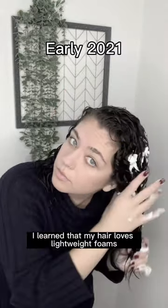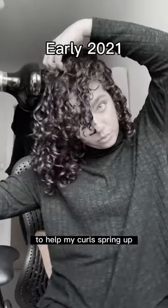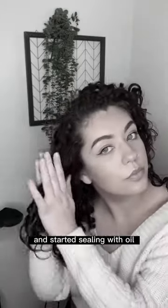To hold the curls, I learned that my hair loves lightweight foams and lightweight gels. I learned diffusing techniques to help my curls spring up, and started sealing with oil to help the curls last.